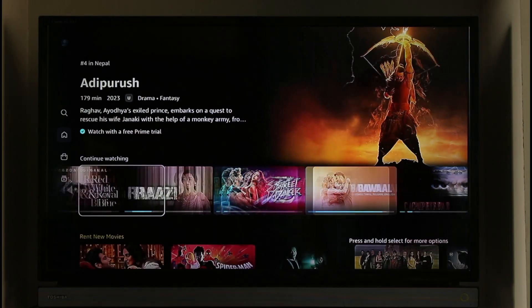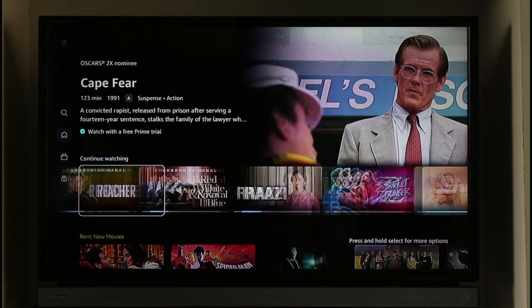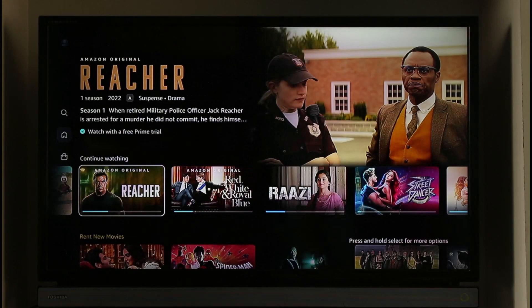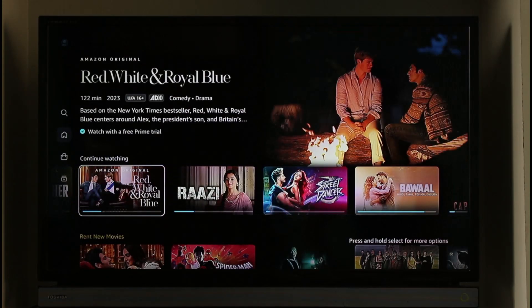Once you've confirmed, you can come back and see that the movie will get successfully removed from your Continue Watching. You can repeat the process for all of the other movies and shows that you might want to remove as well. This way you'll be able to remove Prime Video Continue Watching on TV.